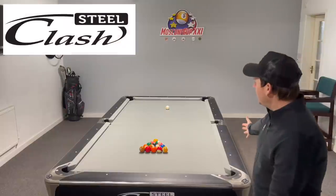Welcome back to another video. Today we're going to be talking about something you see in every single video I put on my channel — it's this, it's the Clash Steel Pro.